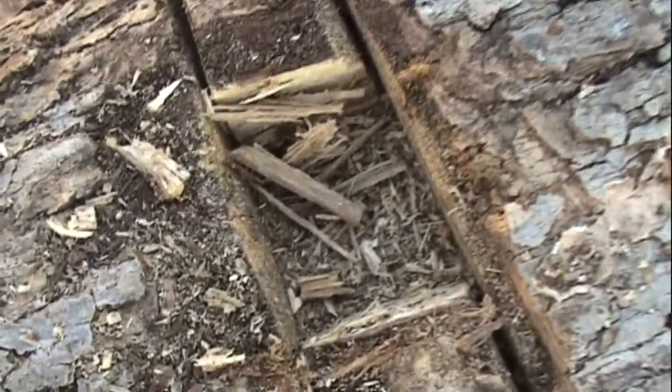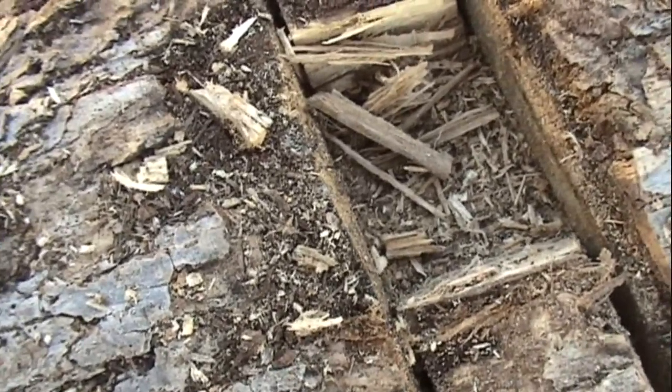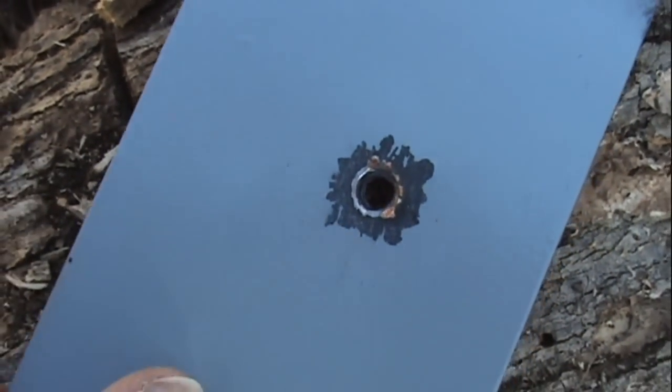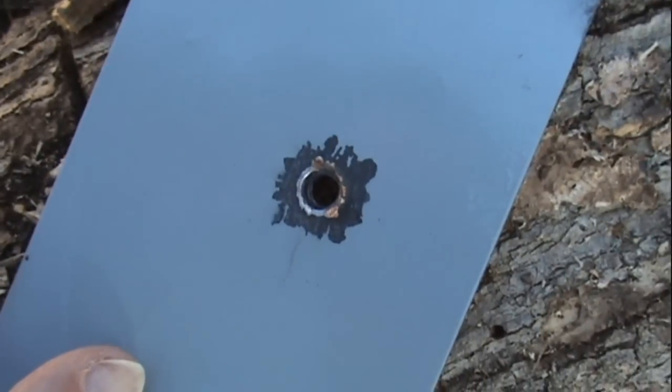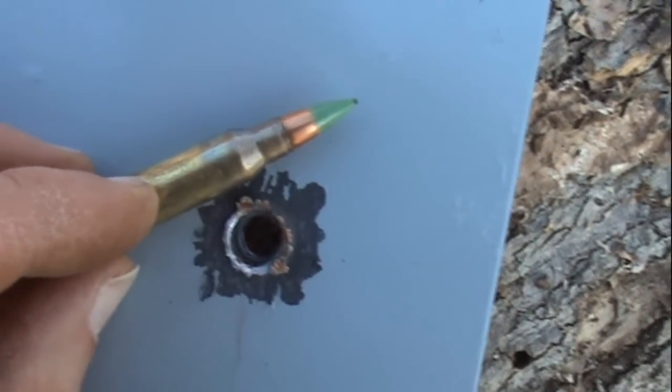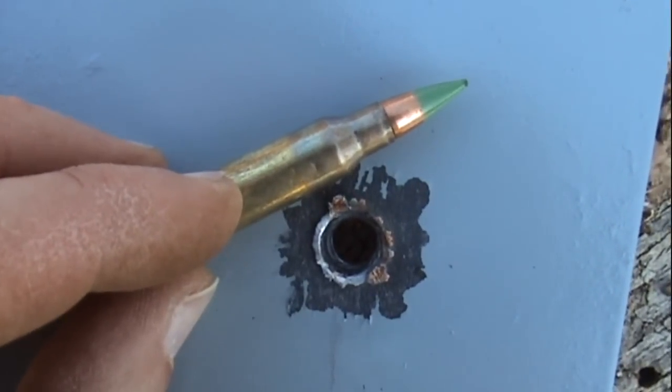I dug down about two inches into the log and just found a neat clean hole punched through, but the bullet went much further than that — no telling how far. Did not completely come through, but great penetration nonetheless after continuing through this heavy barrier. So the 62 grain NATO, the green tip, did the job at 80 yards.